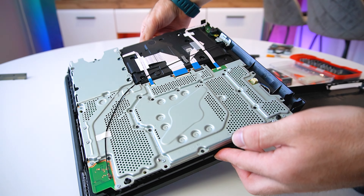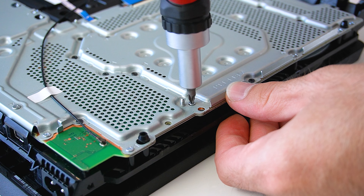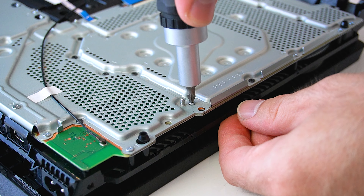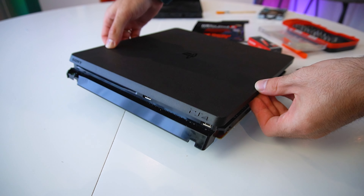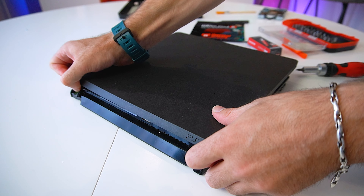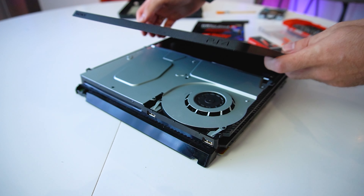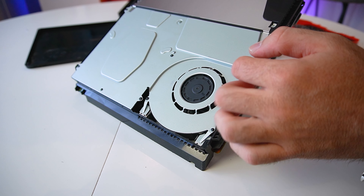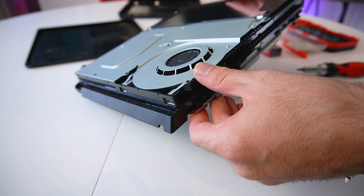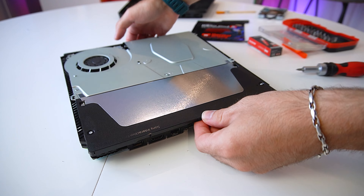Now we can pry open the bottom cover. This reveals the metal cover and a whole bunch of screws that we have to unscrew. First, we have to unscrew this Phillips screw located here. Next, we can flip over the PS4 and remove the top plastic cover.